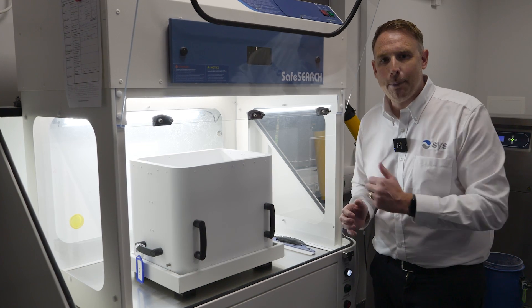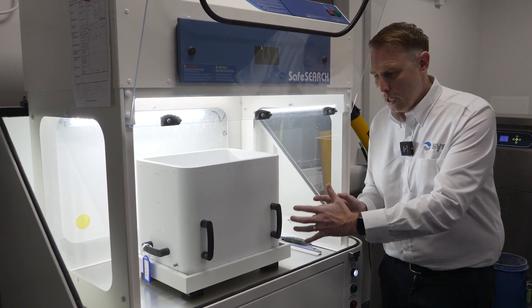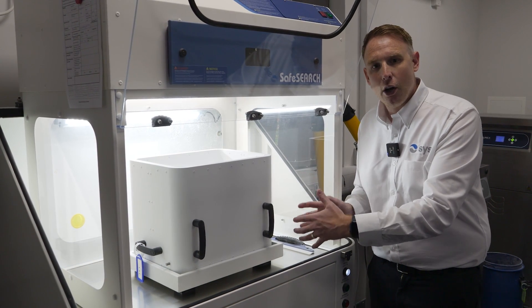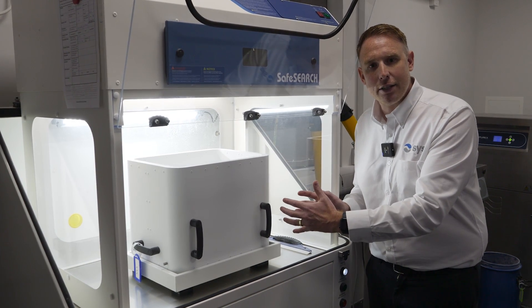We've brought our finished build over to the depowdering system. This machine allows us to take the parts from the cake and also reclaim that excess powder to reuse in the machine. All of the excess powder that's used within the H350 can be reused in the system.